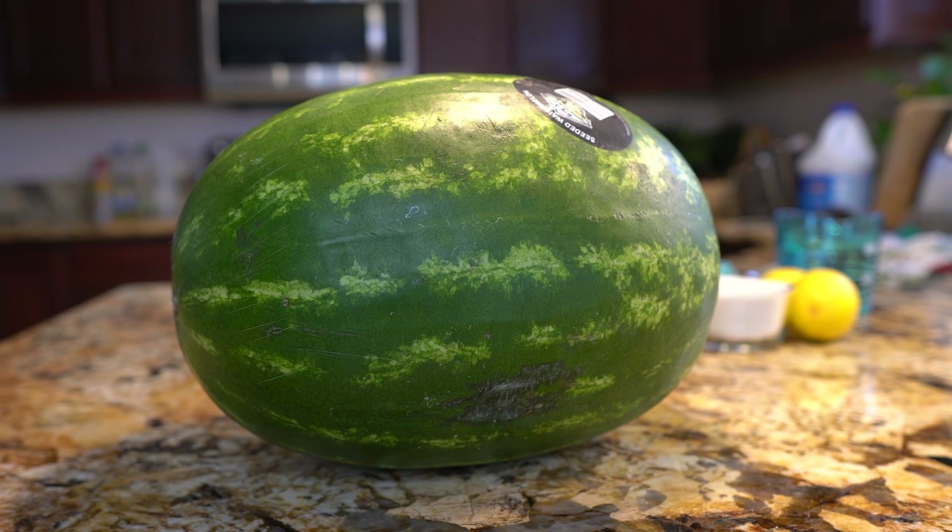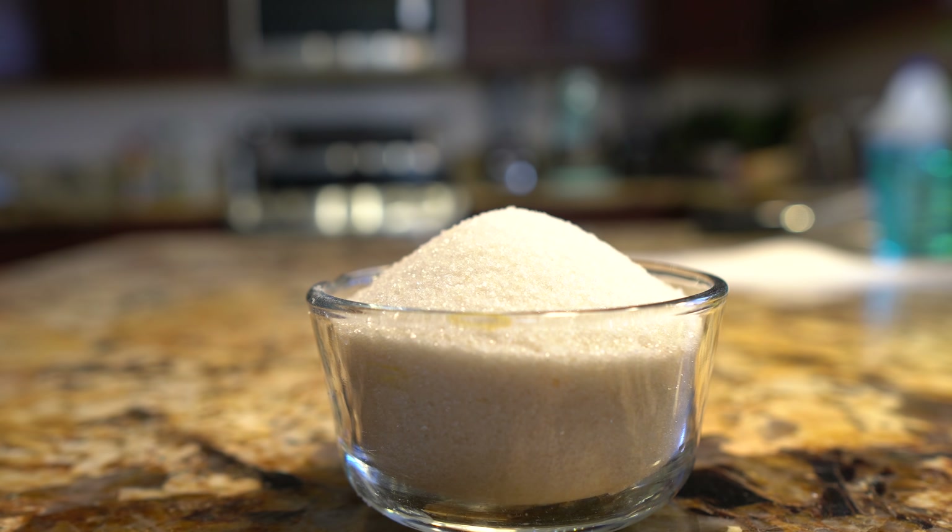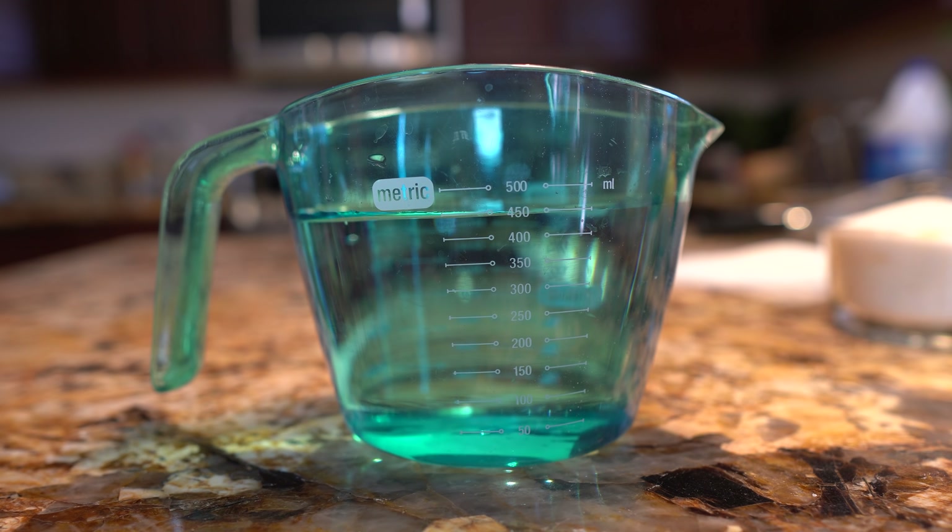Let's get started with the ingredients. For the recipe we're going to need a small seedless watermelon, one long English cucumber, two lemons, sugar, and four cups of water. So those are the ingredients — now let's get started.